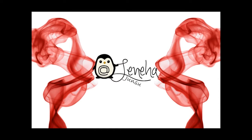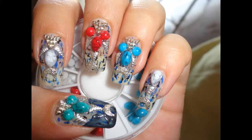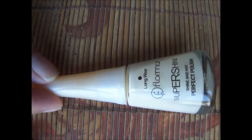Hello friends, this is me Leneha Junsu. This week I'm doing Sailor Moon inspired nails for Halloween. These are my nails, and if you like it do keep watching. Follow me on my Snapchat and Instagram.